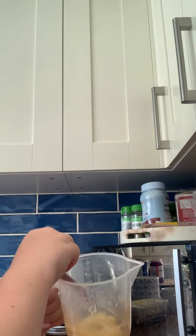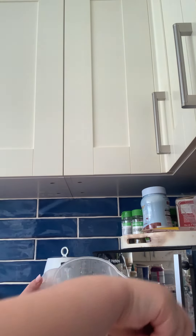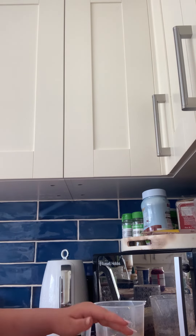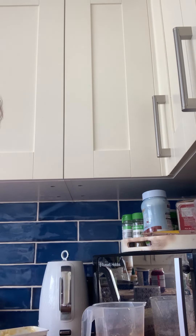Once you've buttered your toast, you're gonna put your egg on top. Then you need to cut the egg in half — not the toast, cut the egg in half with your fork or something — so then you've got a bit of egg on each bit of toast. And now you've put scrambled egg on toast.